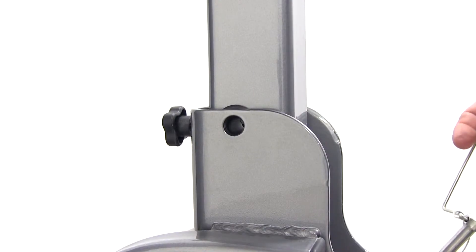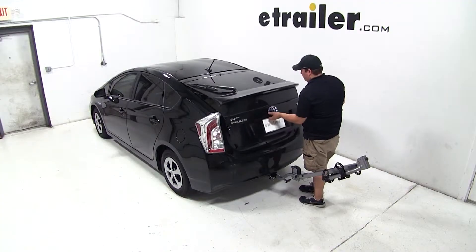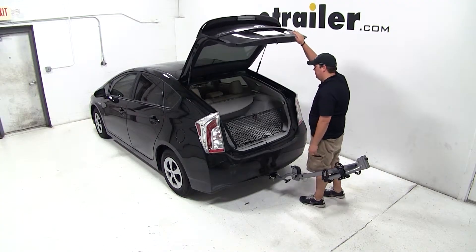In order to gain access to our rear hatch, we'll pull the safety pin at the base of our carrier and allow it to tilt away. As you can see, this gives us full access.